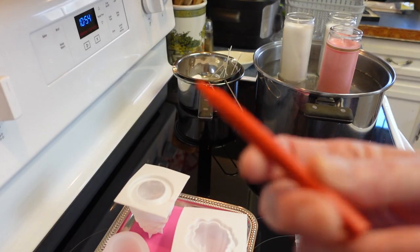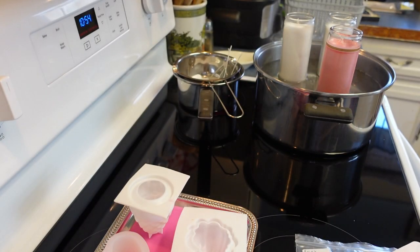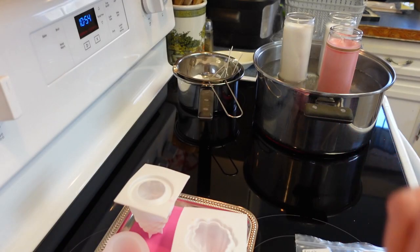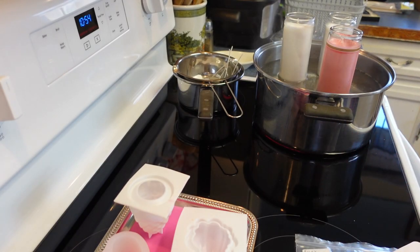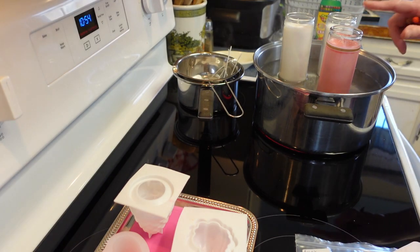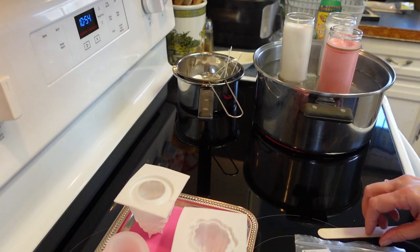For adding color to the wax, I just use crayons — that's it. For the pumpkin I'm taking an orange crayon to melt into the white wax, and for the pine cone just a brown crayon. Take the paper off, break it up, throw it in the wax and you get whatever color you want. Luckily Dollar Tree has some candles that are already nicely colored.